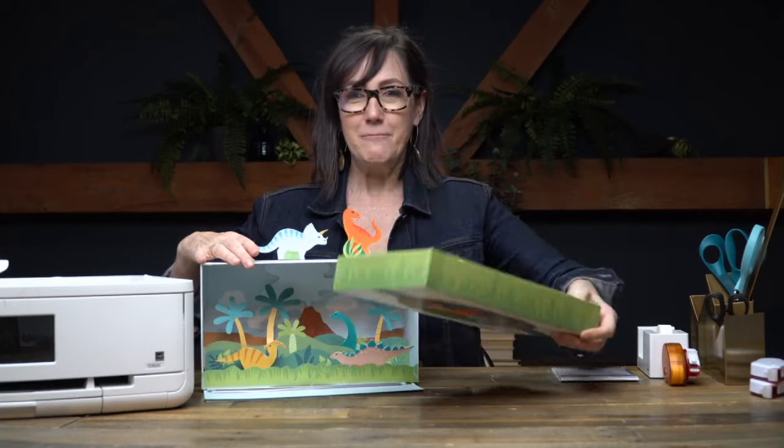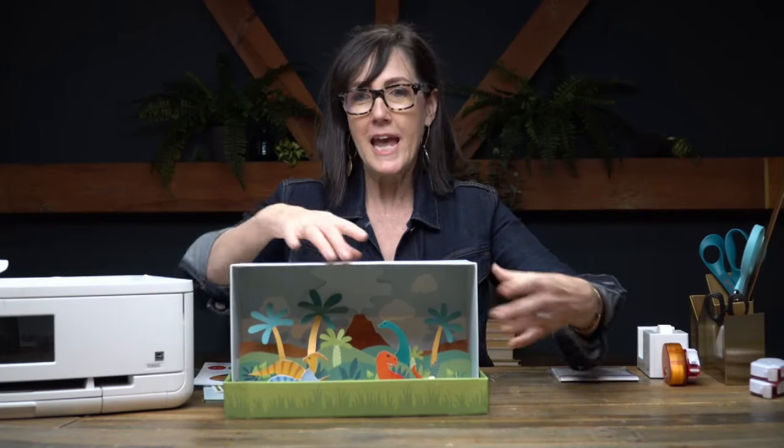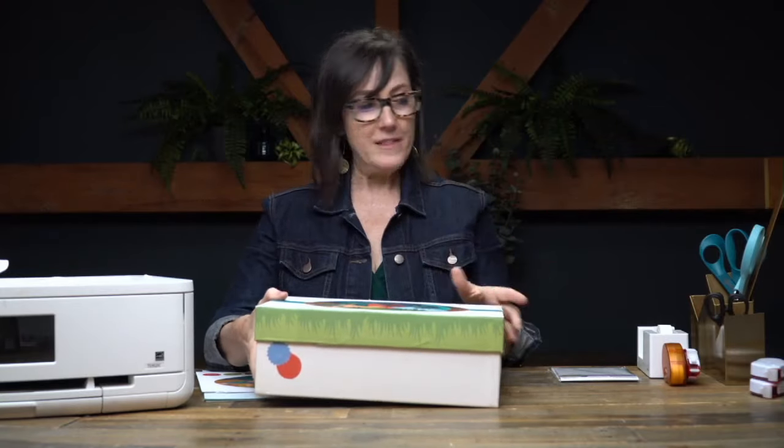The lid becomes — you can actually use this if you want to. You can kind of set it in there. All your dinosaurs can kind of be staged inside the box lid or inside — either way. And then when you're done you just flip it all over and close your lid. So today we're going to assemble all of this.